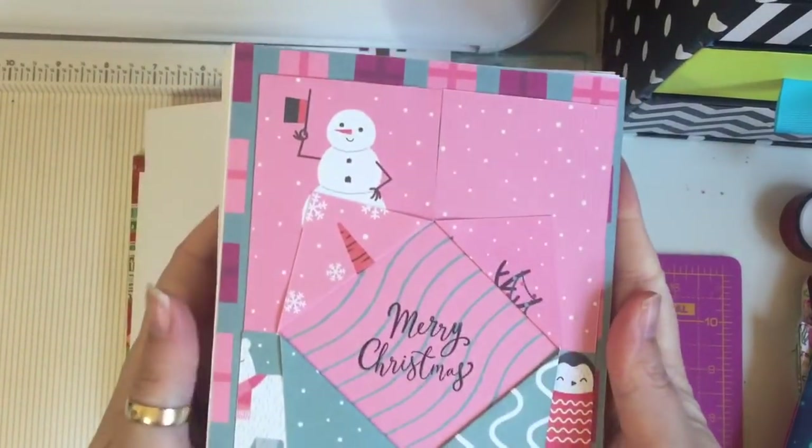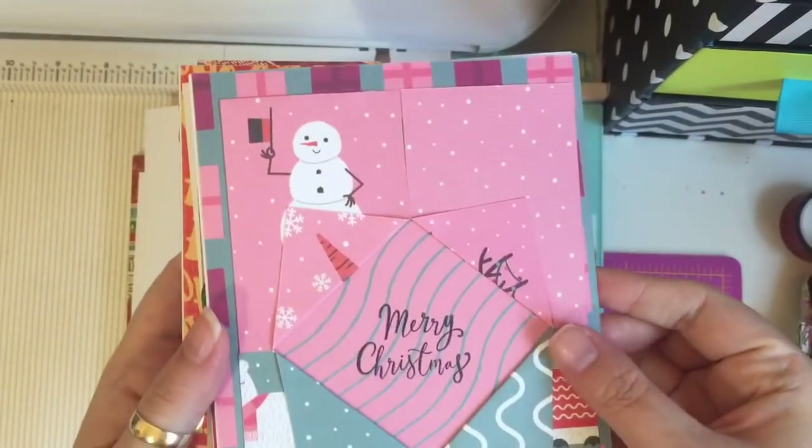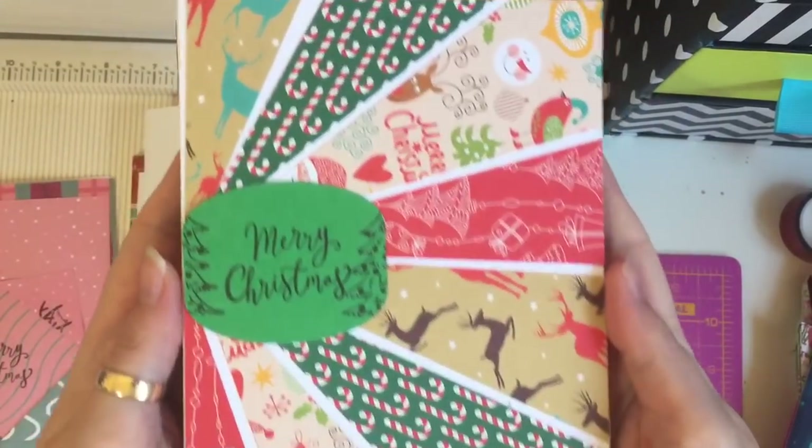Hey guys, so today I'm back to make some Christmas cards with you. I have been busy making Christmas cards and I thought I'd come on here and do a tutorial with you. I'm going to show you some of the cards I've been making. The first one is this one here, and I've just stamped the sentiment there.